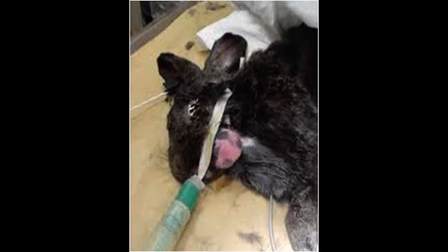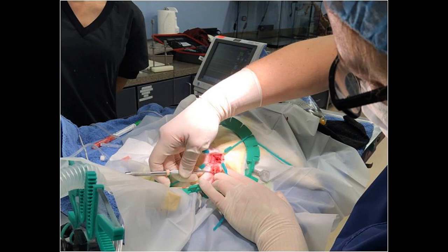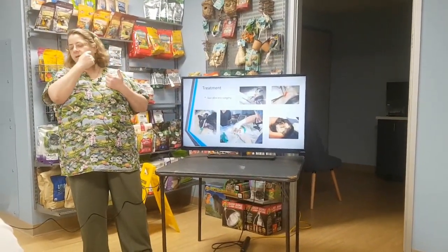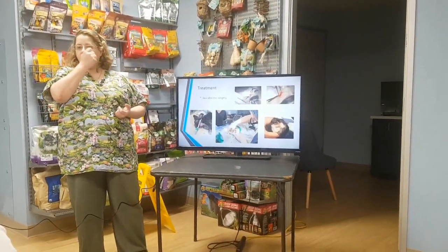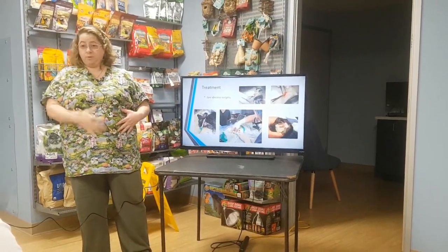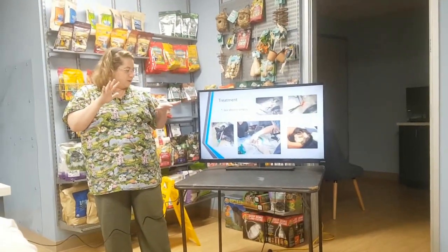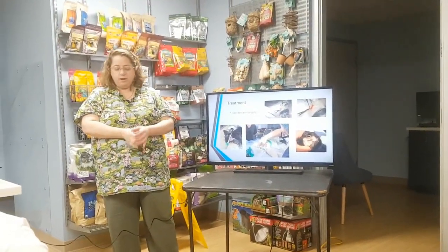This rabbit is intubated with a breathing tube, and you can see the abscess here that's been shaved. This is an intra-op picture — Dr. Richards is performing the surgery. The rabbit is under, and we clipped and cleaned it, got it as sterile as we could, almost like we were doing a belly surgery. Then we put a sterile drape over it so it's all covered up except for the part we're working on.